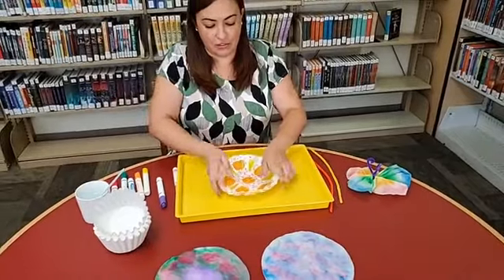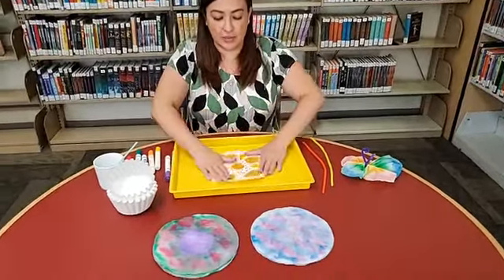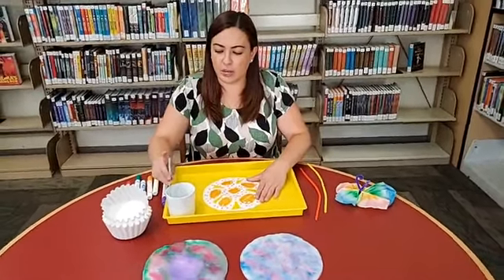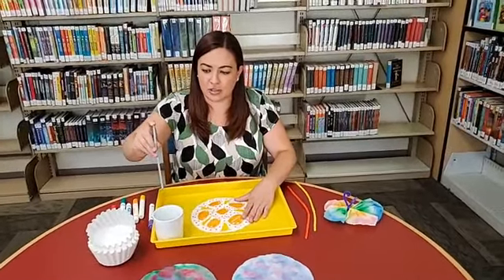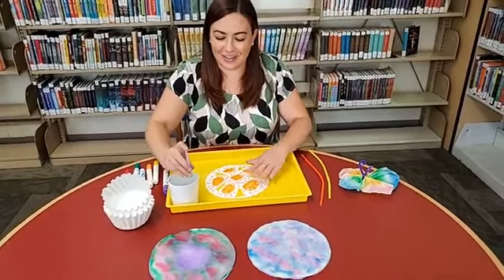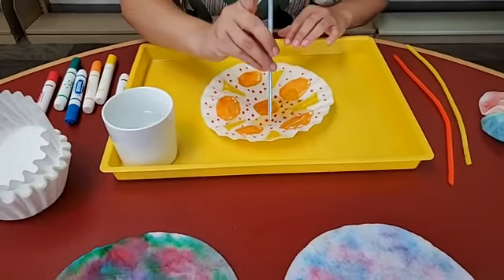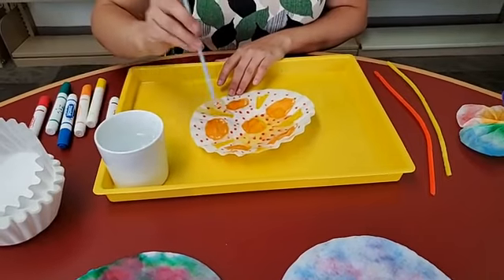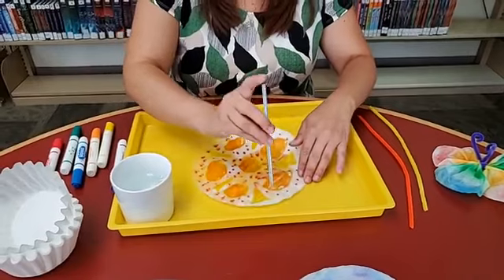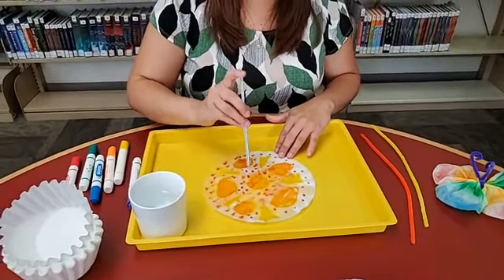Now for the fun part. If you have a tray — you can use a baking sheet — go ahead and put the filter on top. Take your water, just plain tap water, using my straw. I put the straw in the water and cover one end, which traps water in the straw, and when I take my finger off the water drops out. I'm just going to drop it on. You want to get your coffee filter all the way wet but don't use too much water or you'll lose some of the color — it'll wash out. Just do drops.